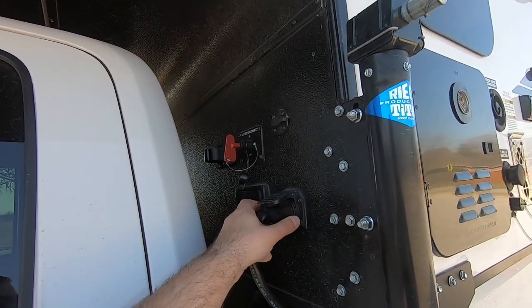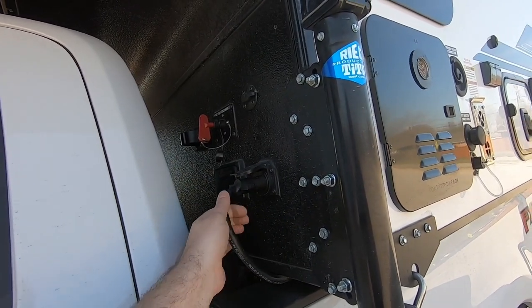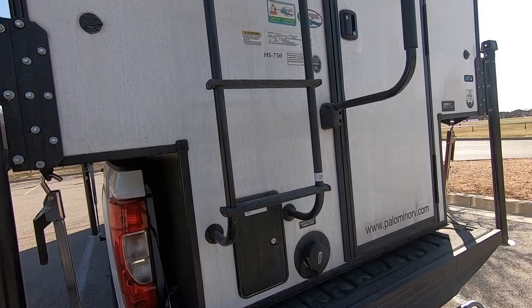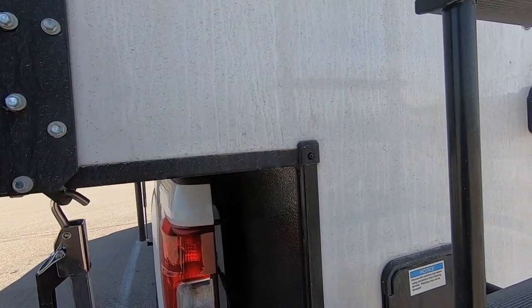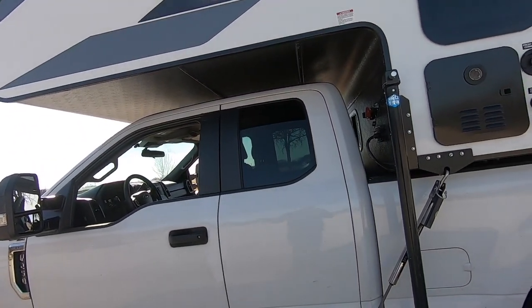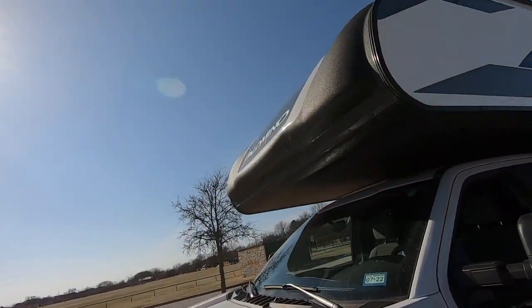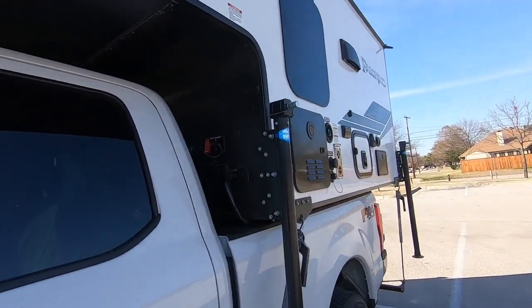This is your seven-way cord. It plugs in right here — it's a standard trailer seven-way cord. It runs along the side, in between the camper and the pickup box, and you plug it into the trailer receptacle on the truck just like you would for any RV or utility trailer. This powers the running lights and clearance lights, both in the back and the two up front, and is also the source for charging the house battery via the truck's alternator.